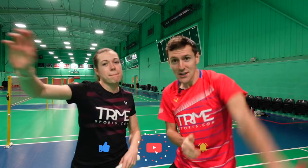We'd recommend only using this serve a couple of times in a match. It's great to create doubt in your opponent's mind, but like any deceptive shot, you don't want to overuse it. We hope you've enjoyed this tutorial — if you have, please give it a like, smash the subscribe button if you haven't already, and we'll hopefully see you in one of the videos we're about to show now.